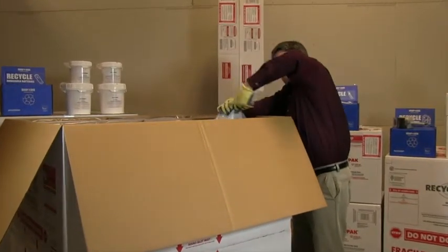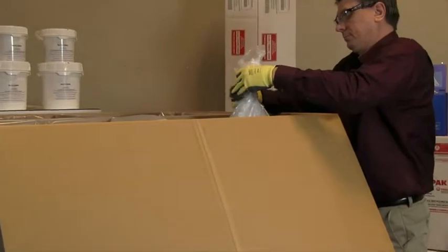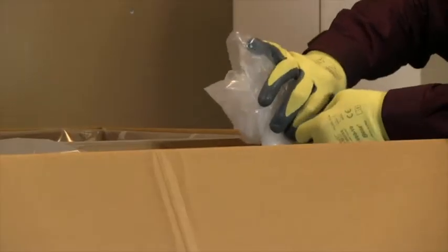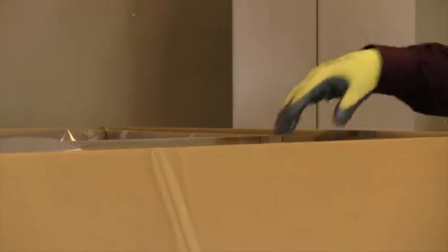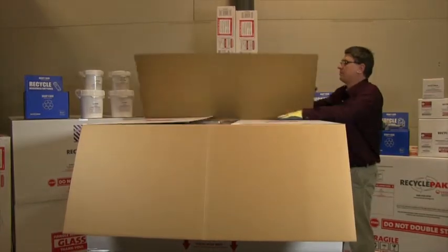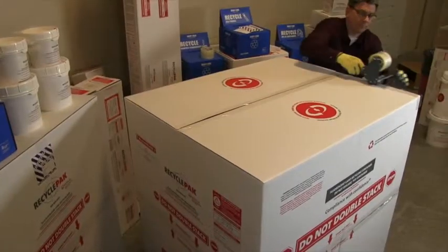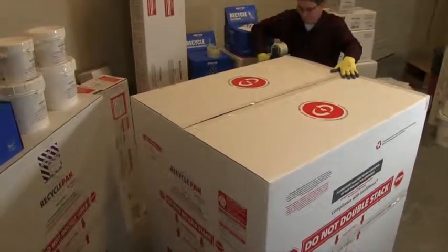When the bulk lamp recycling kit is full and the lamps are packed tightly, seal the poly liners with the provided ties. Make sure the liner is sealed and placed completely inside the box. Close the top flaps in the order stated on the packaging and seal with 3-inch wide clear plastic tape. Make sure all corners, edges, flaps, and seams are properly sealed.